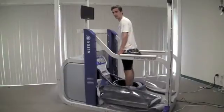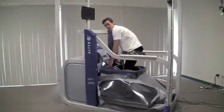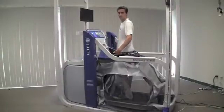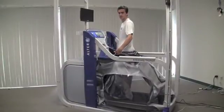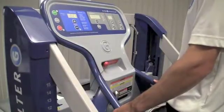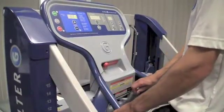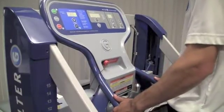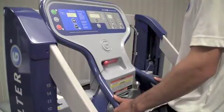Next, slide the Alter-G cockpit handlebars up to the patient's hips. Note that you want the handlebars to be approximately at the same level as the greater trochanter. Then slide the locking mechanism over to the right. If it doesn't go all the way in, do not force it — just lift up the cockpit slightly and it should slide into place.